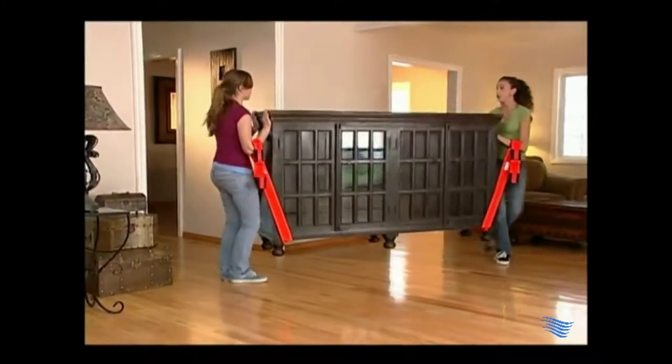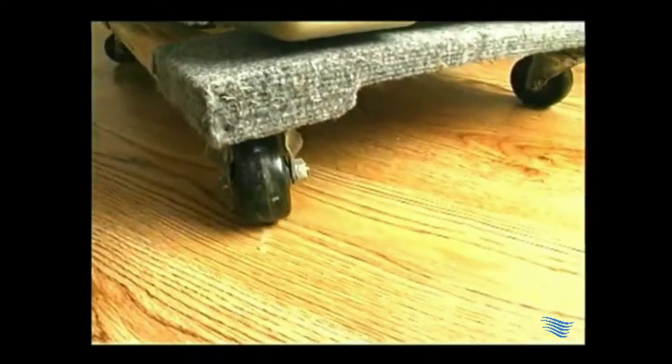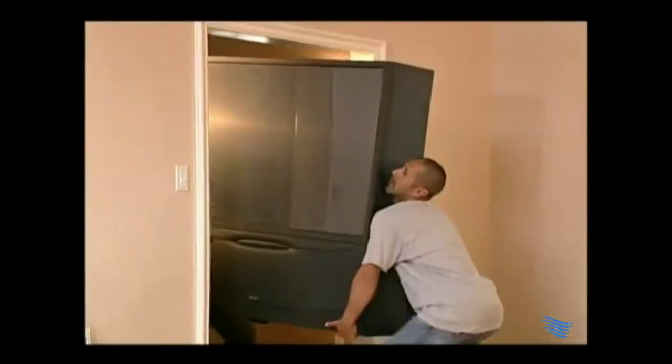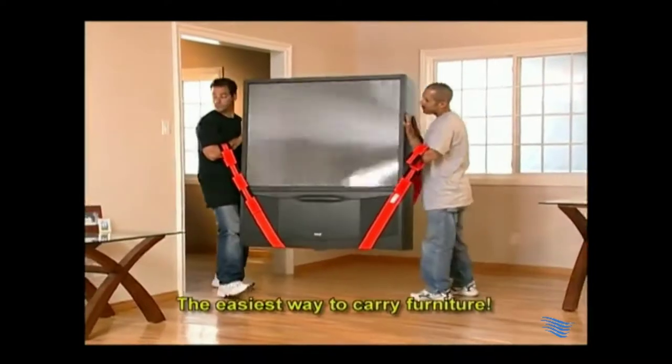Look at how well these lifting straps work for carrying furniture, appliances, and mattresses. Dollies can damage floors, hand trucks beat upstairs, and don't tug. Mattresses get ruined. You can pick items up by hand, but you have to bend down. These adjustable straps carry items inches off the floor to avoid lifting high.